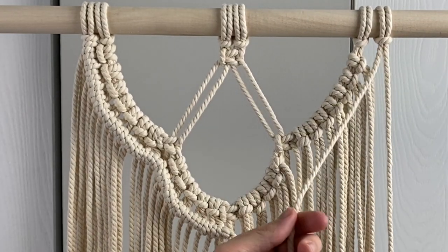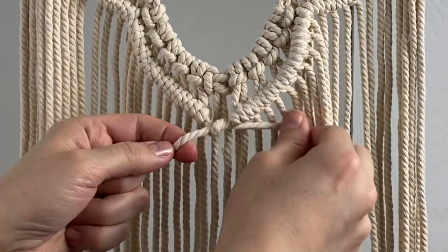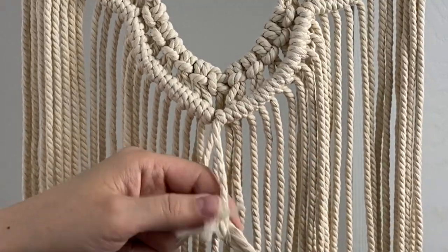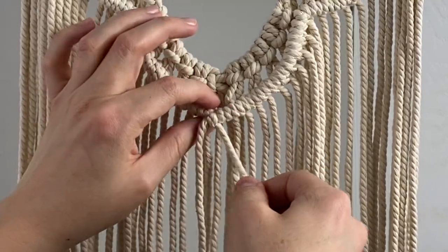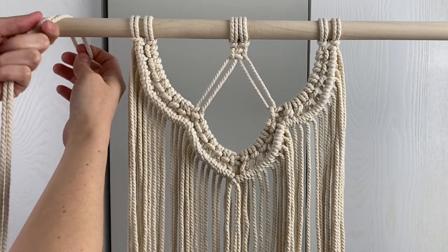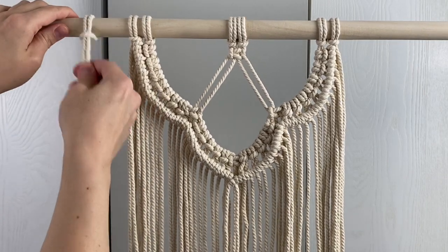Repeat that on the right side. For the last double half hitch knot, cross the two filler cords and use the filler cord on the left as the working cord and the filler cord on the right as the filler cord. Then attach four of the 128-inch long ropes on the left and four on the right by folding them in half and tying a lark's head knot.